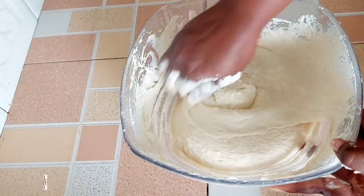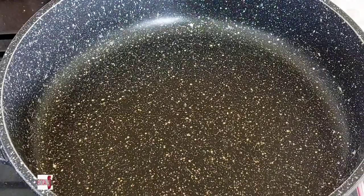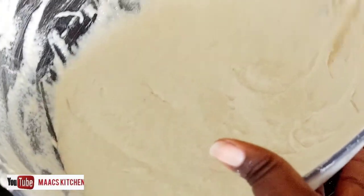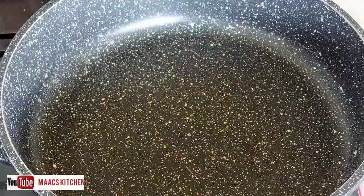This is the consistency you are supposed to get. I have my pan on fire on a medium heat. I just scooped some and this is how I do it — I'll apply it or spread it in my palm and then spread it in the pan.